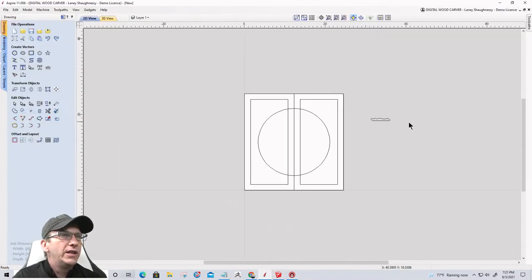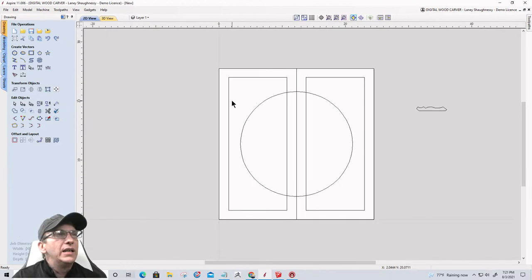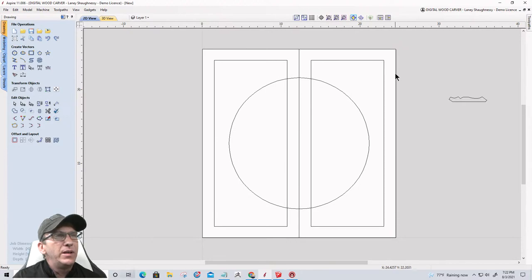Going back over to Vectric, I've got things started to lay out and see what all needed to be done. My first thought was to do kind of a nice stick-and-frame door that we're going to carve — they'll look almost like panel doors. There are so many nice design ideas out there, but I kind of like this one with the overlaying door with the medallion that overlays.